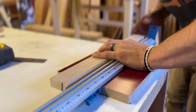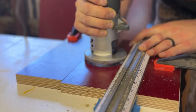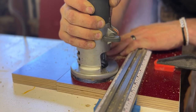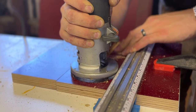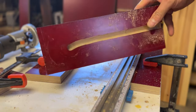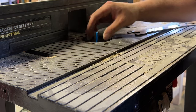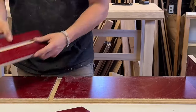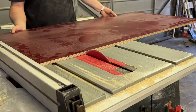I clamped the part down to the bench with what I thought was enough force to hold it, but that turned out to be a mistake — it didn't work out. I cut another piece and moved over to the router table, which worked beautifully. I should have just done that the first time.